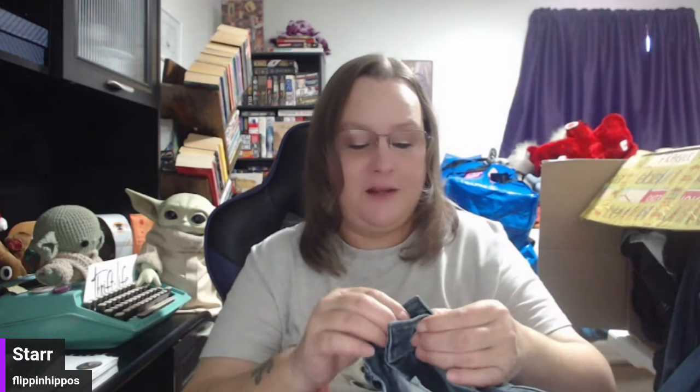Next up we have Ann Taylor Loft. These are like low-end brand and better — I wouldn't necessarily call them poop. I wouldn't thrift them on purpose, but I'm never displeased when they come to me. These are also cute because they have the zipper ankles. I'll probably put them up for $10 plus shipping.